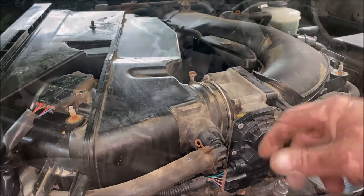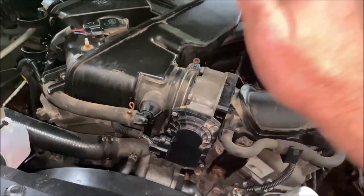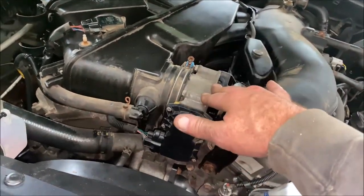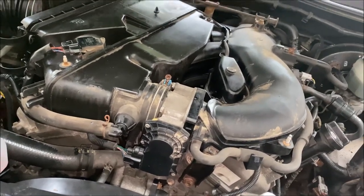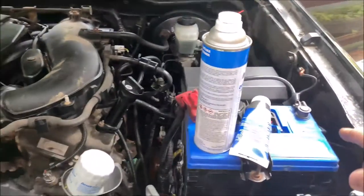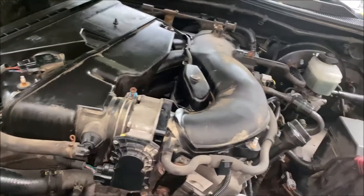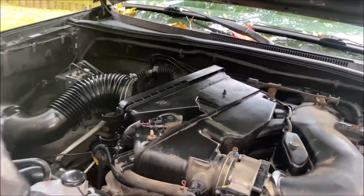Since I'm not hearing the throttle body clicking or the butterfly move, I don't believe this is the reset procedure for this particular car. Mercedes, the Smart Car, Mazdas, and many other vehicles do it that way — but this one doesn't. The other way to do it is to unhook your negative battery cable for about 10-15 minutes, then plug it back in and it will revert itself to base idle. I'm going to unhook the negative battery cable — just a 10-mil — and put everything else back on first.